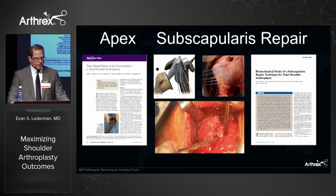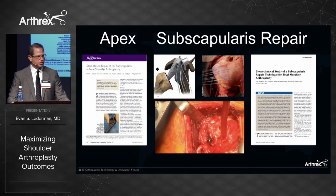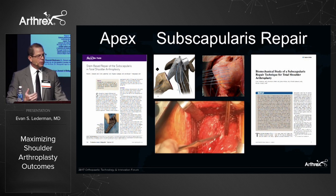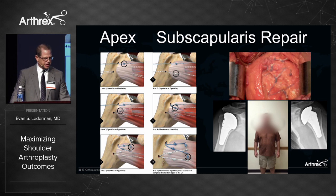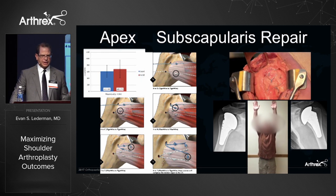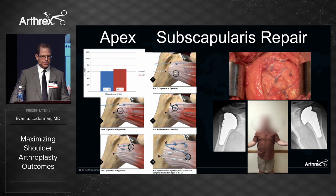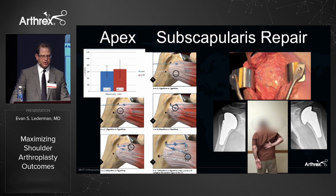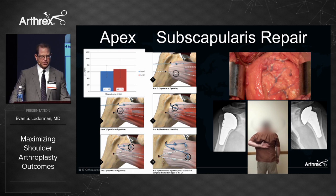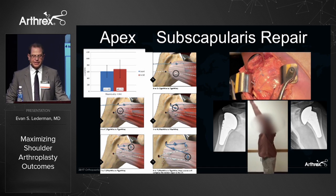Lastly, durable subscapularis repair. With the Apex, we have the integrated subscapularis repair system. We prefer a peel-off technique for exposure because a lesser tuberosity osteotomy may weaken the bone circumferentially with a metaphyseal press-fit prosthesis. The technique uses six sutures that are interlocked when tied to equalize tension across the construct, achieving equal or better fixation at time zero on biomechanical testing compared to an LTO model — similar to a suture bridge or speed bridge model for supraspinatus repair, leading to restoration of internal rotation and lift-off testing.